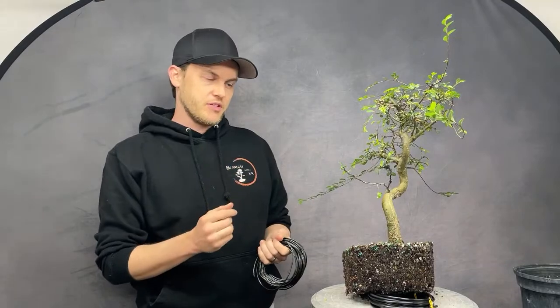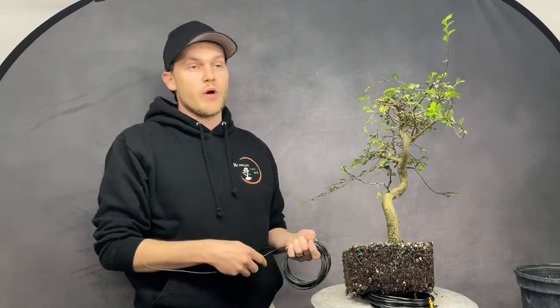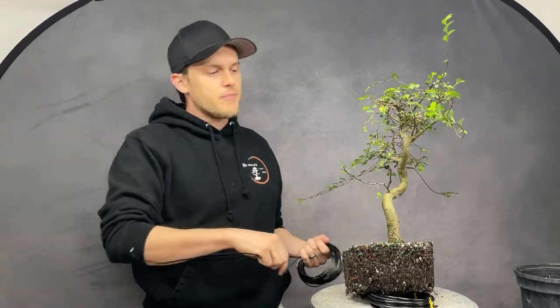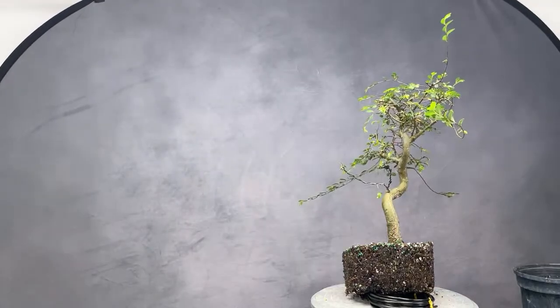Great question from YouTube — why didn't you defoliate? This tree came from Florida and started waking up, but all my other temperate trees are not waking up yet, so I moved it into my greenhouse and I'm treating it as a tropical. It is still flushing, which is why I'm not defoliating now. If it were one or two months from now, I would absolutely defoliate.